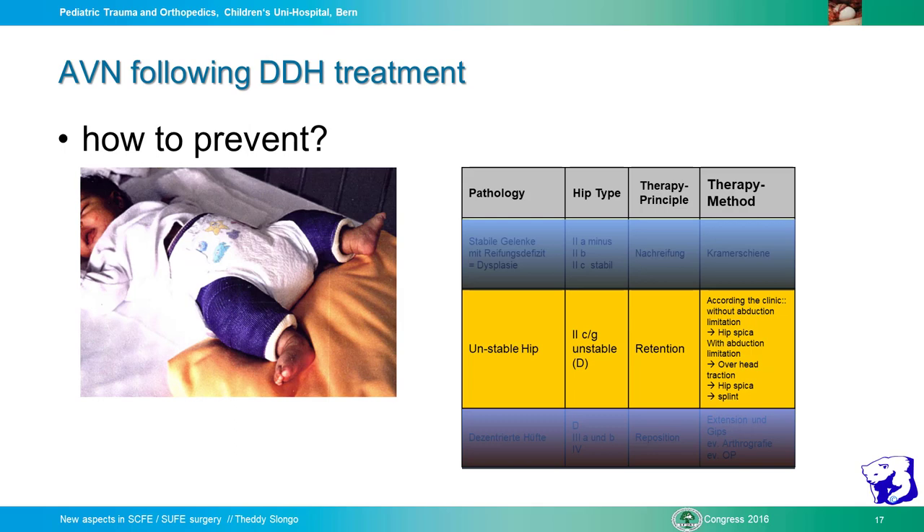How to prevent? In our clinic we have a clear algorithm according to the Graf classification. For type 1, no treatment is needed. Starting from type 2C unstable hip, we go for stabilization of the hip. For an unstable hip, we provide stabilization.